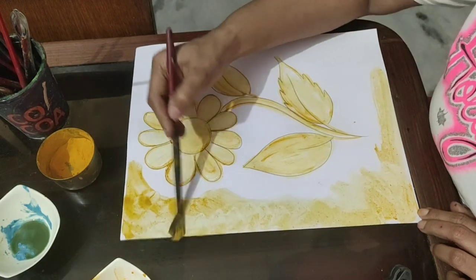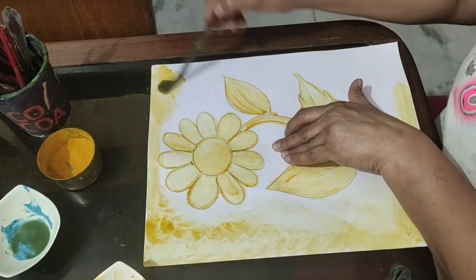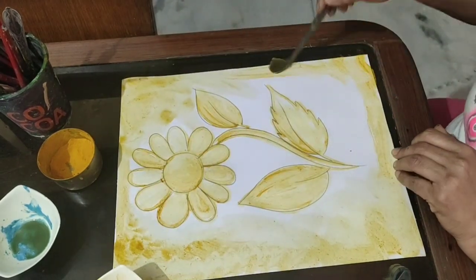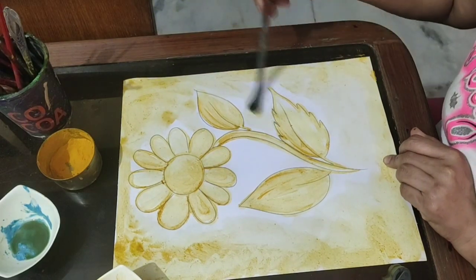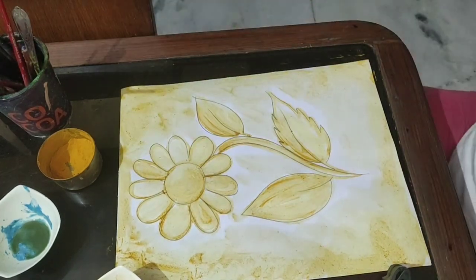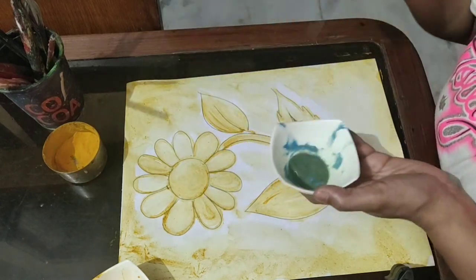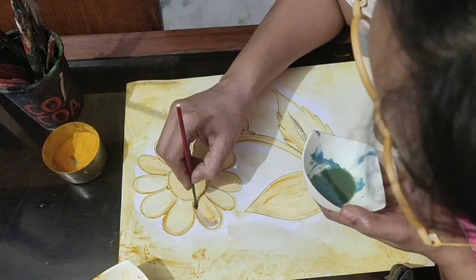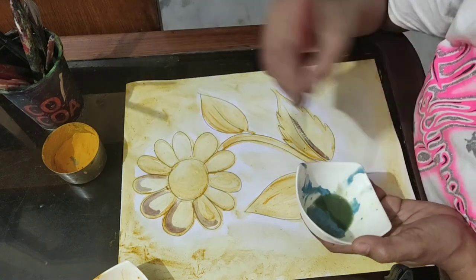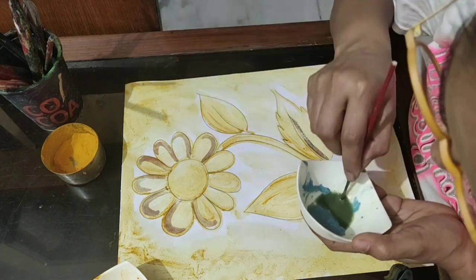Last, I'll tell you what is the use of this liquid soap. Give a lighter shade in the background and let the first layer go dry. Now take liquid soap and just touch it with color and start applying it on the turmeric paint.